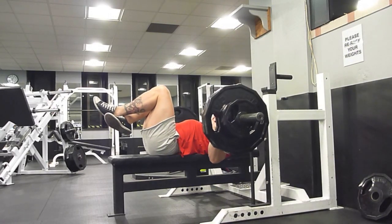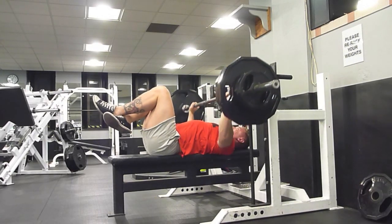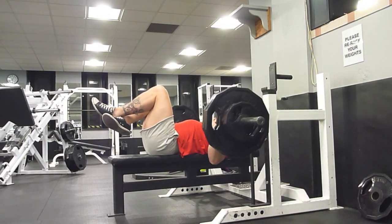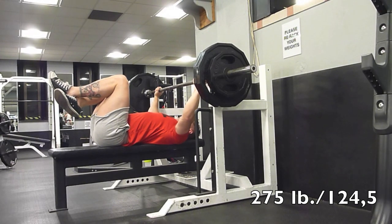So I work up to a 275 triple. This is 265 right here. And 275 is something like 60 pounds less than what I just hit with a pause bench.